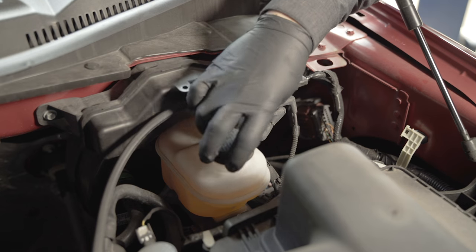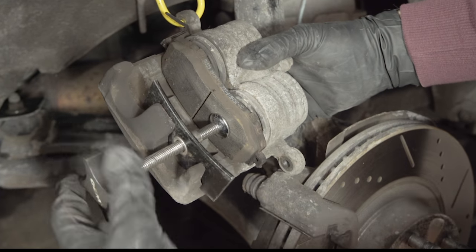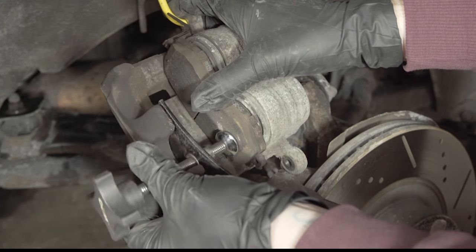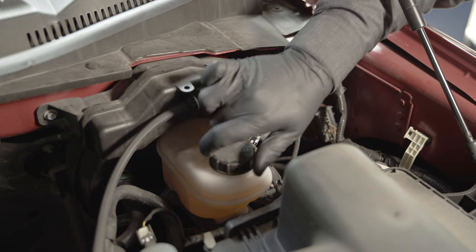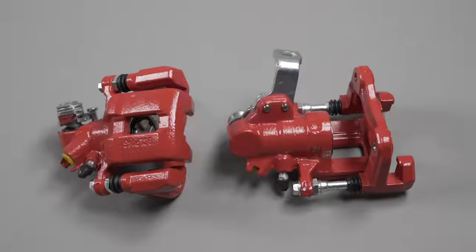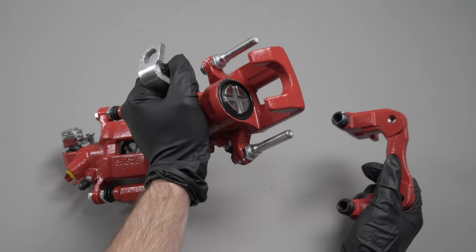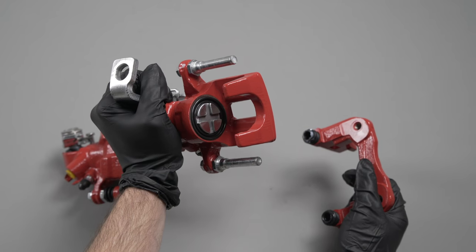Monitor the brake fluid reservoir level while compressing the caliper piston, and make sure it does not overflow. Then loosen and remove the piston compressor or C-clamp. It may be necessary to drain some fluid from the master cylinder reservoir. Please be aware that many rear brake pistons cannot be retracted with a C-clamp, as they screw in and out. This type of brake piston will have two recessed notches, and a caliper piston adjuster is used to compress this piston.